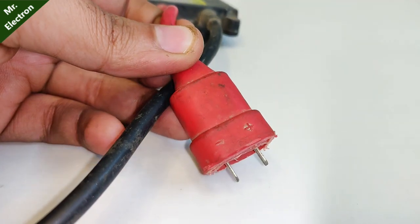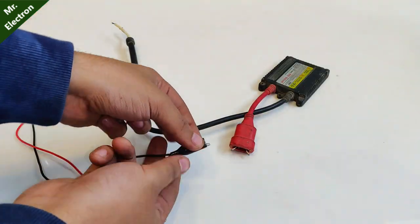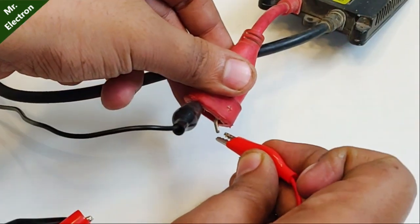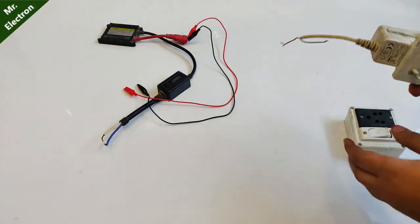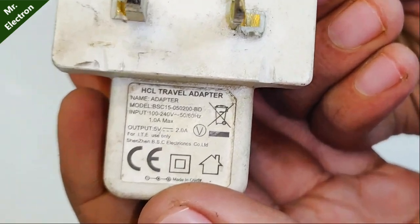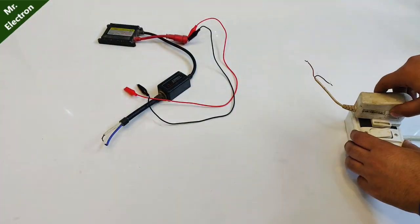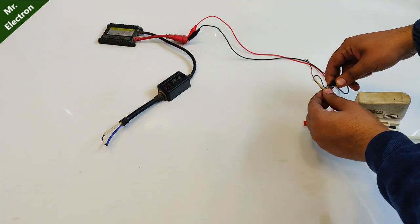This is the input pin positive and negative, which I am going to connect with the help of two jumper cables — red denoting positive and black negative. This is a small mobile charger, 5 volts 2 amperes output. This is what I am going to use right now to excite it.